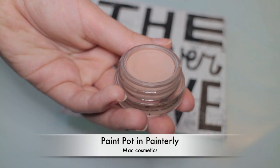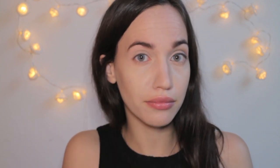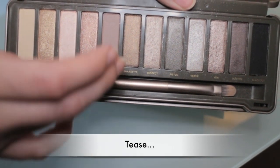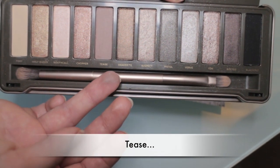As a base for my eyeshadows I'm using Painterly Paint Pot by MAC, applying it all over my eyelids with my fingers to prevent my eyeshadows from creasing. The first eyeshadow I'm going to use is called Tease from the Naked 2 palette — it's a light matte pinkish brown. We're going for a softer cut crease look, and I'm starting with a blending brush, applying this color in my crease and also in the outer corner.